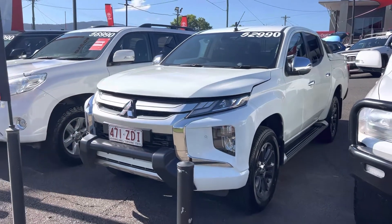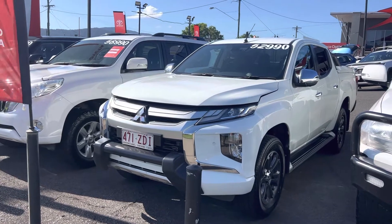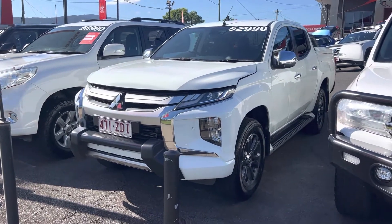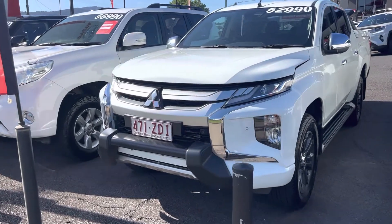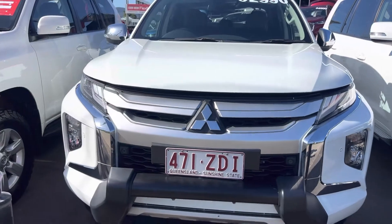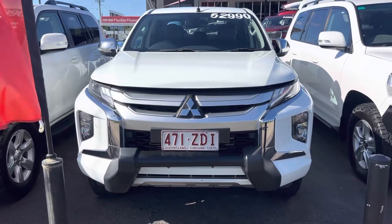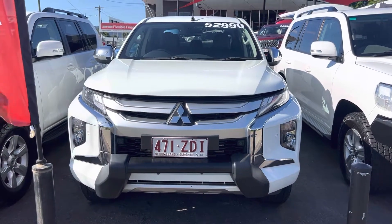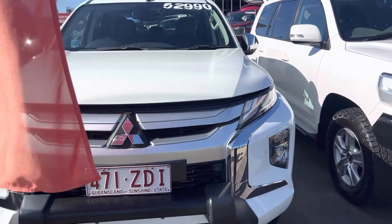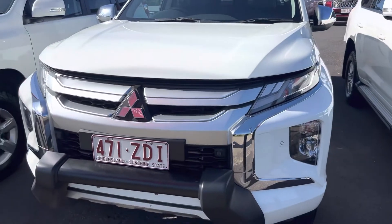G'day, Hayden here at Pacific Toyota giving you the personalized high-definition video tour on our 2019 Mitsubishi Triton GLX-R. We'll start by showing you through the exterior and the engine bay of the vehicle, and then we'll work our way into the interior, going through all the condition inside, all the instrumentals, and obviously all the service history with the vehicle as well.